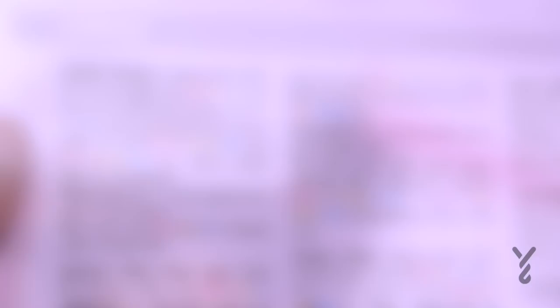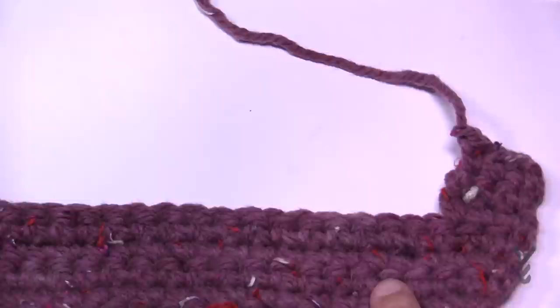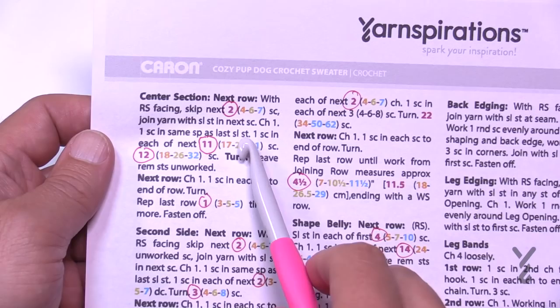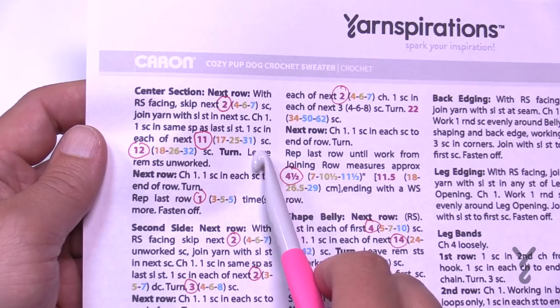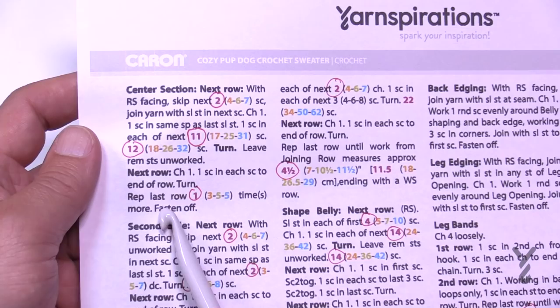For the center section, skip the next 2, 4, 6, or 7 stitches. Join with a slip stitch, chain one, single crochet in the same stitch, then single crochet in the next 11, 17, 25, or 31 stitches — giving a total count of 11, 18, 26, or 32 for that center section. Then just work one single crochet in each and repeat the last row either 1, 3, 5, or 5 times.